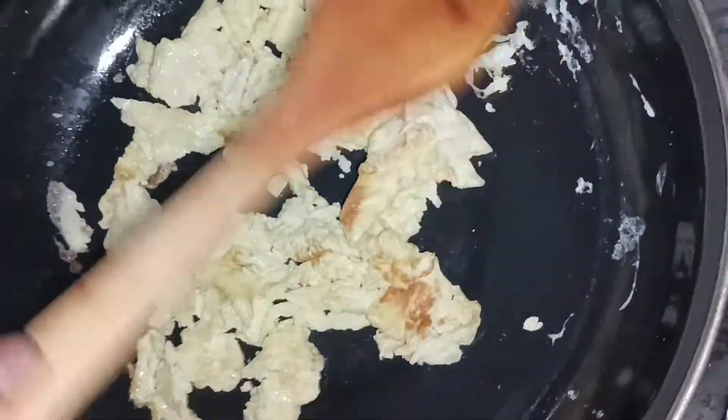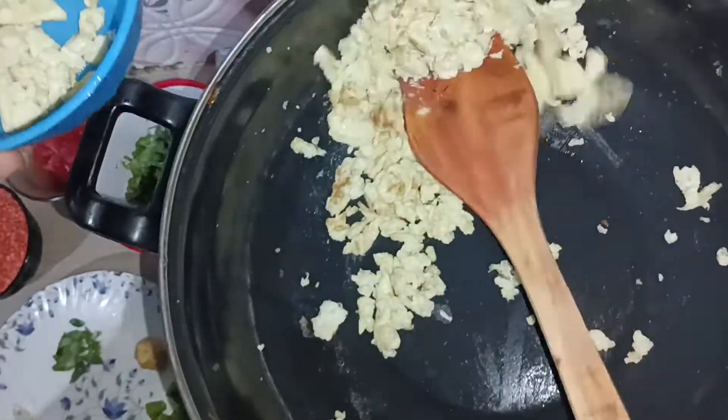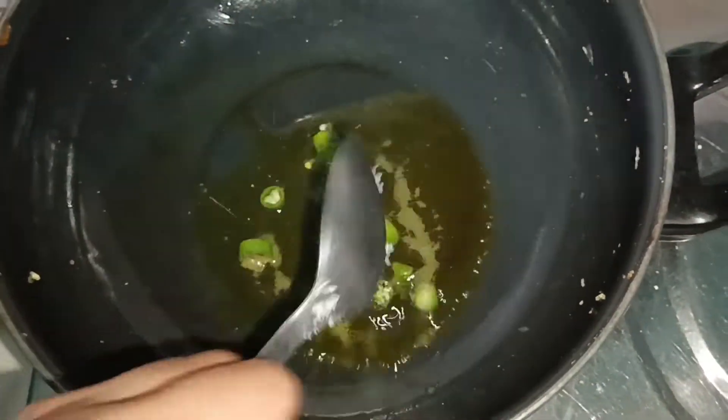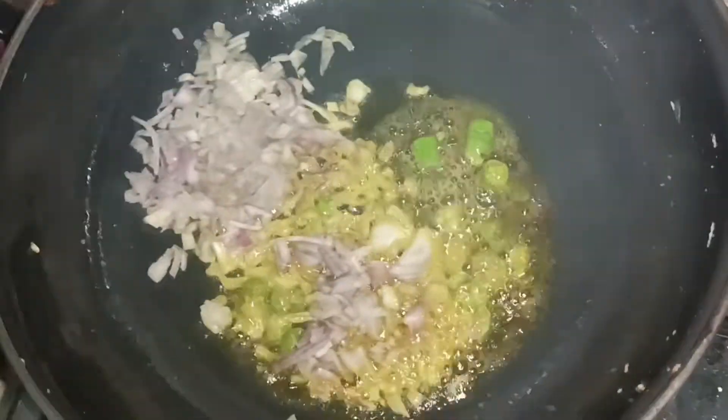We will be happy with the rice. Then we will make the rice, and we will make the rice and the rice.